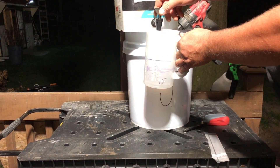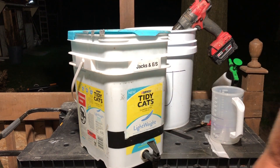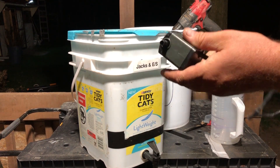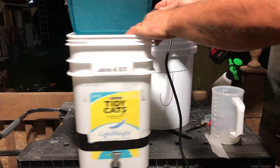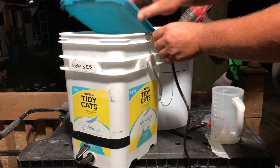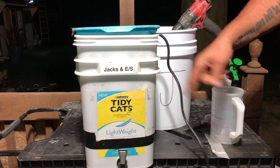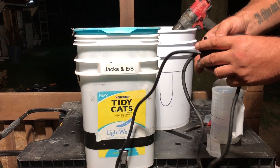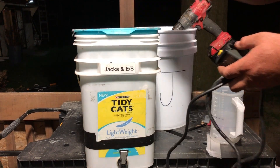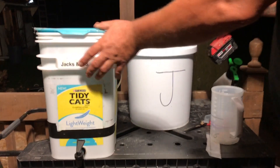You always want to have this mixed well before you dispense it. I have these pumps - about ten bucks each. I notch them out and drop them into the bucket. Before I add any nutrients to my reservoir, I just plug these in for a couple minutes and they thoroughly agitate and mix everything up. You don't need to add any tubes or use a drill to mix it.